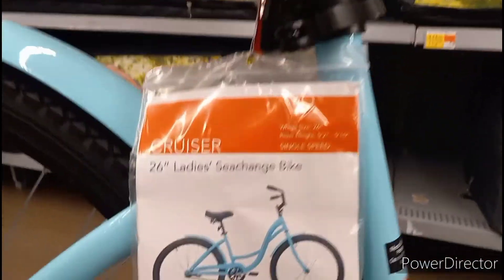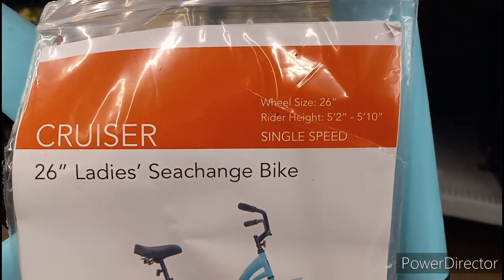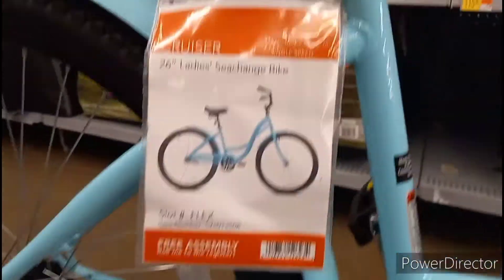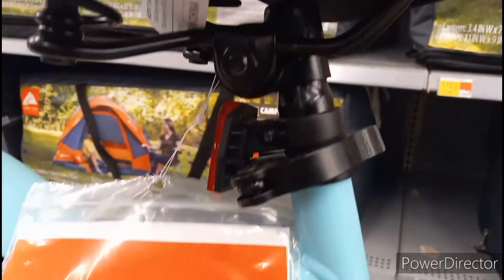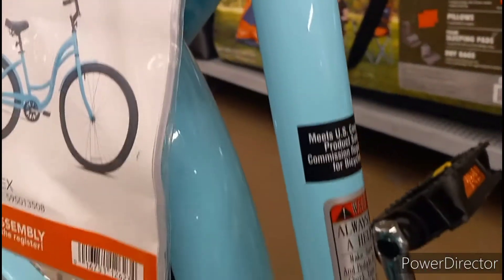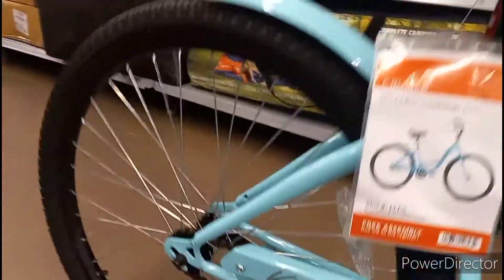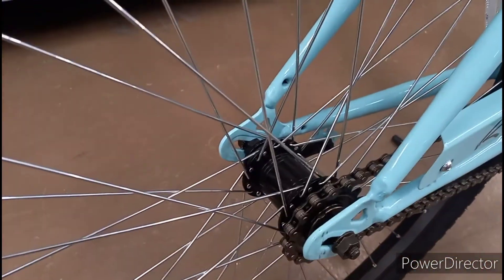Documentation in the pouch, quick release for the saddle — and that's about it at this price point. Nice paint job, nice shiny aqua blue finish. Basic pedals, single speed. The rear fender is metal as well — I like that. Basic rear hub.